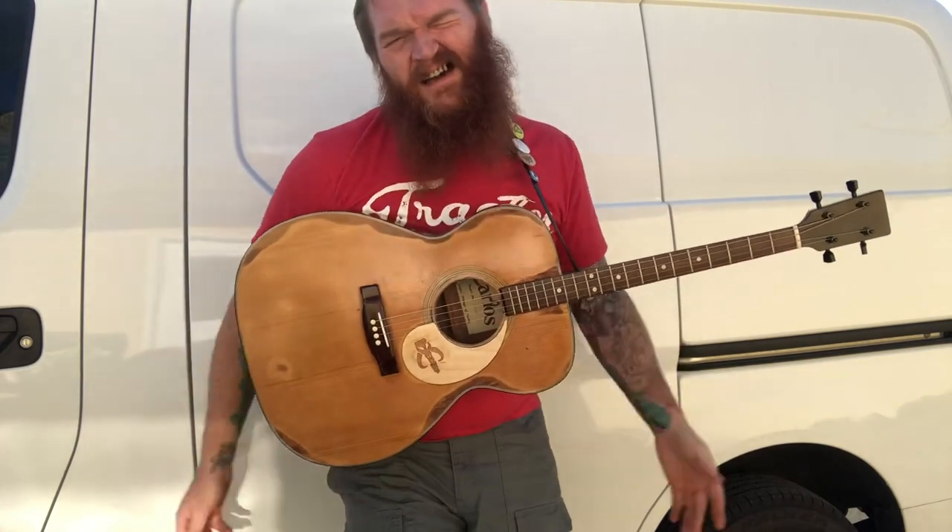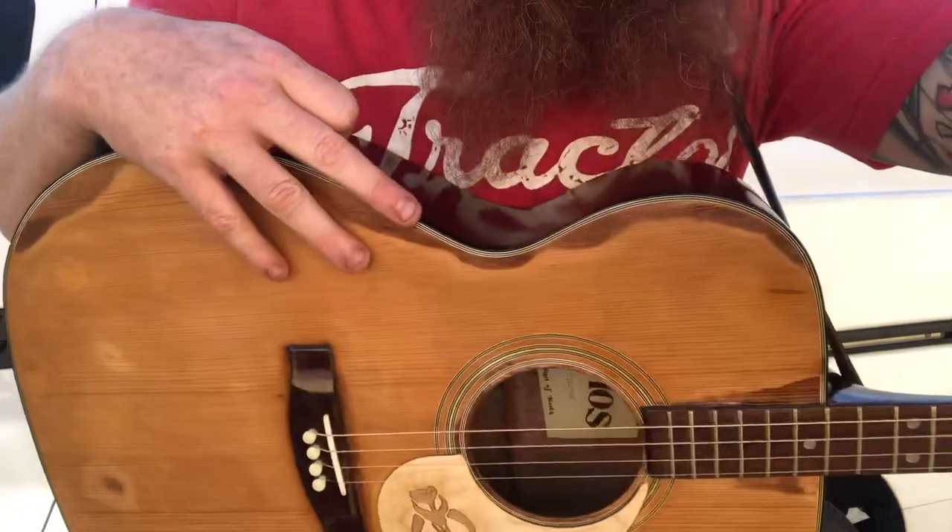There it goes. Coming soon to a Milestone show near you. Thanks.